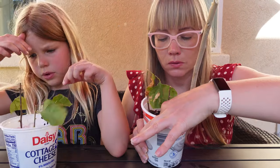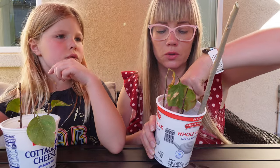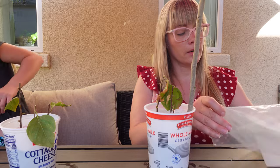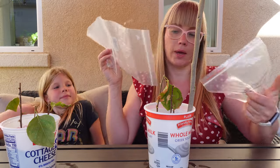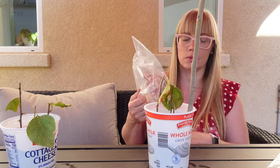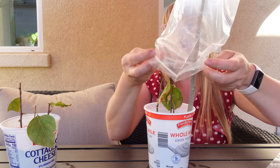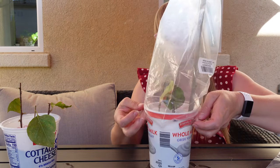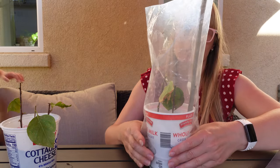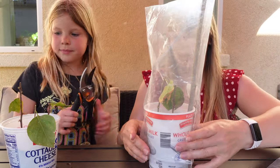Let's make sure they don't fall. You can cut the stick if it's too long. Then I will take a bag and put it over it to make a little greenhouse, so that it doesn't lose its moisture. We're making a greenhouse here — no waste. The bags are also repurposed from some Amazon packaging, so we're all covered.